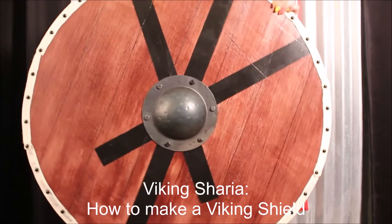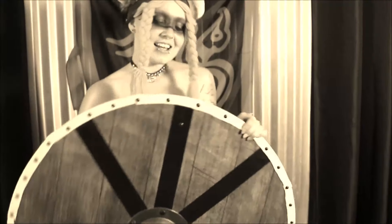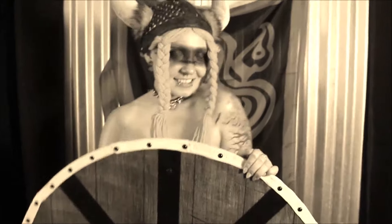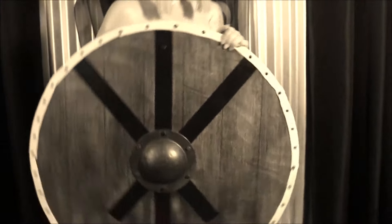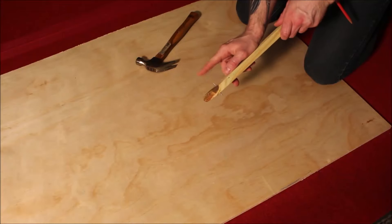I'm going to show you guys how to make a Viking round shield. Now I could have just showed the completed shield propped up against a tree or something, but I figured this would be a little more interesting. Whoa! Oh, look at those shield maidens. If you stick around to the end of the video, there might be some more of this.